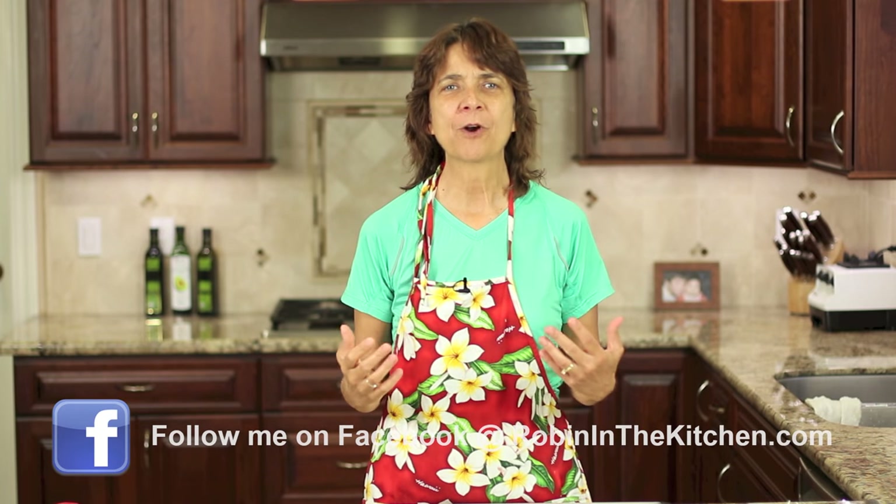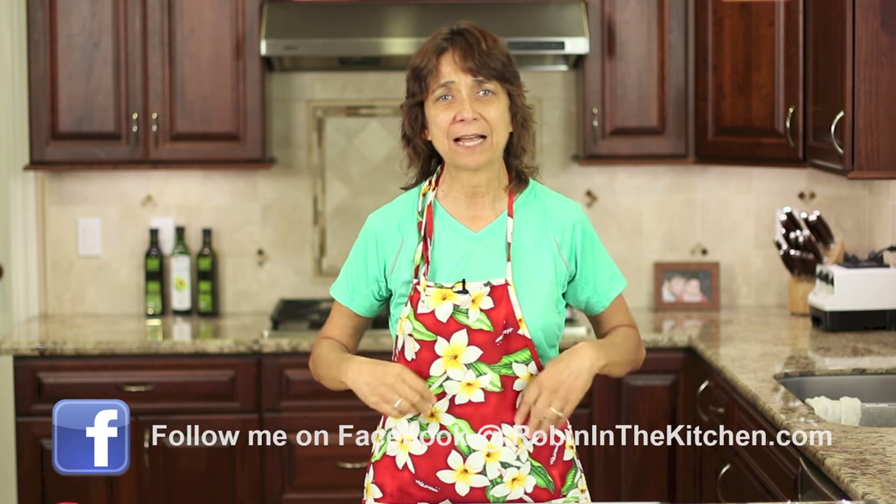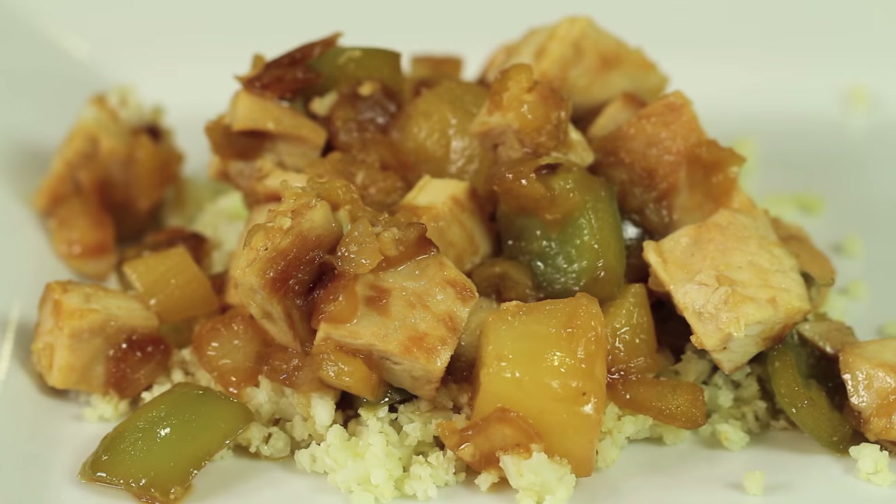Hey everybody, welcome. I'm Rockin' Robin and today's episode I've got my Hawaiian apron on because I'm going to be making some Hawaiian pineapple chicken. Sound good, doesn't it? Now this recipe is paleo, gluten-free and delicious. I think you're going to love it. So I'm going to show you what's in it and how to do it right after this.